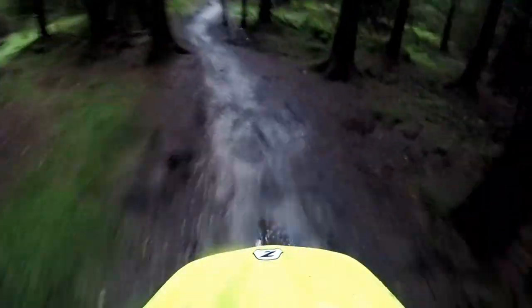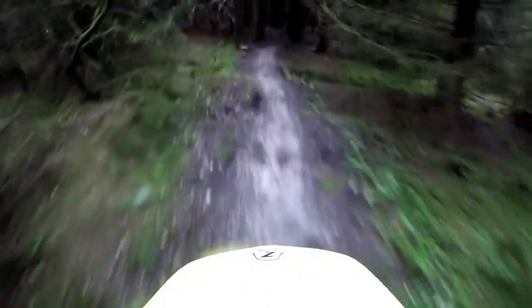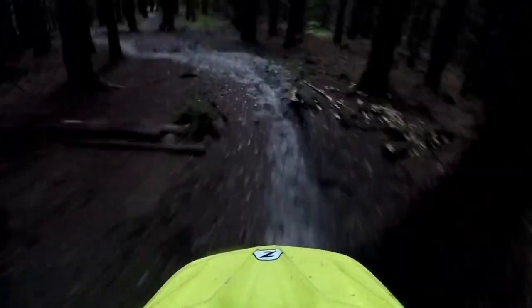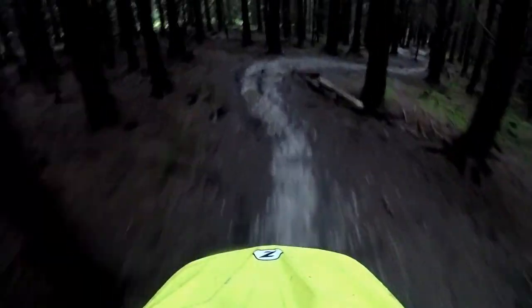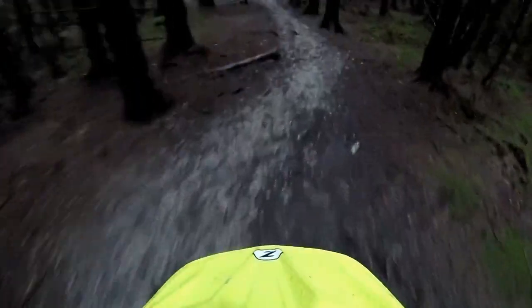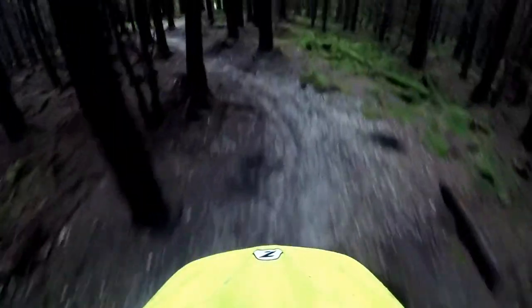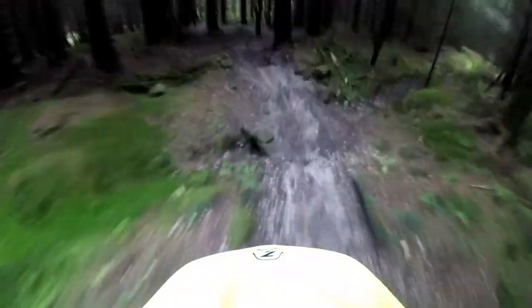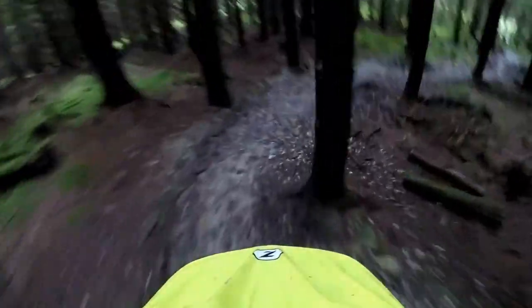It's muddy, I'm on the wife's bike which I mustn't drop, and straight away, actually this feels really planted on the front end — famous last words — but actually the turning is a little bit slower than what you would expect on a normal bike.